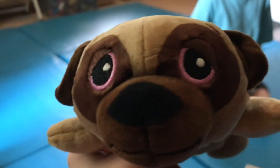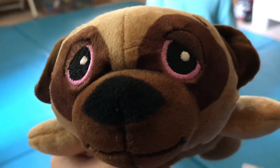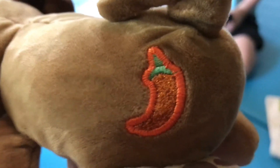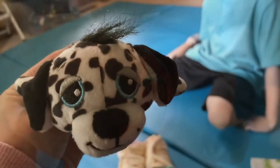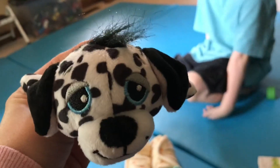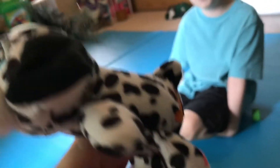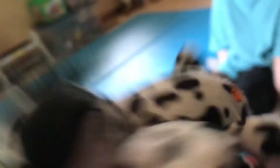Look at his cute pink eyes — he is also a mild pup. And here's Spotito, our little cute Dalmatian pup, who is a mild. And look at that hair, it's all over the place.